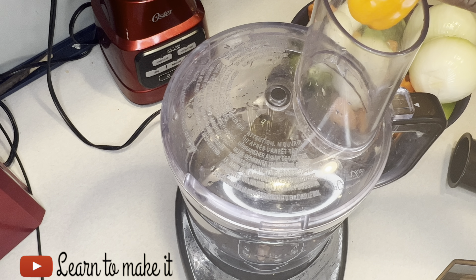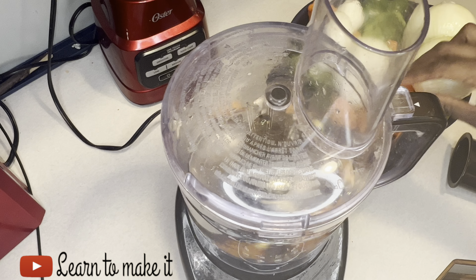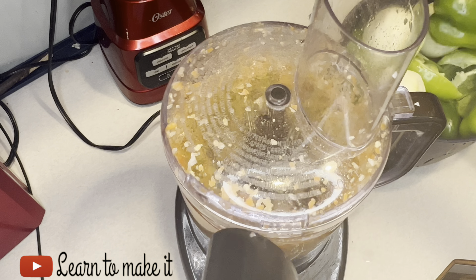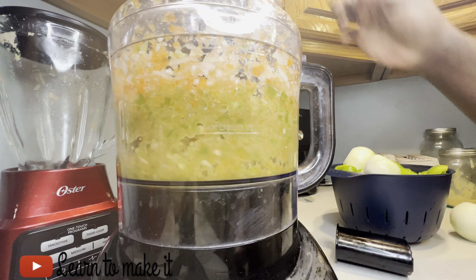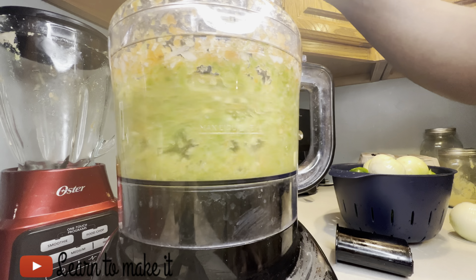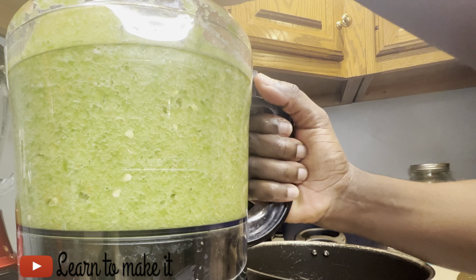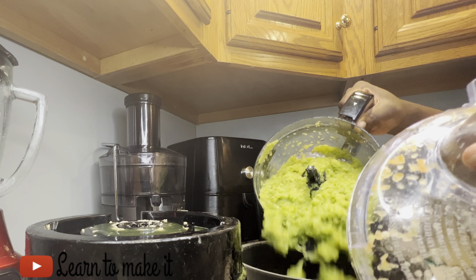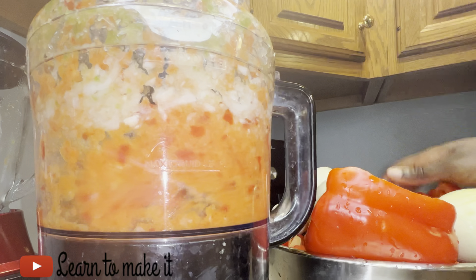Previously I had a fish that I was soaking in hot water — that stock fish will be used in the sauce. Now I'm going ahead to blend my green bell pepper. As you can see, everything is green: the habanero, the orange habanero, the green bell pepper, and the onions. I'm not blending it into a smooth paste — I'm kind of chopping it in my food processor, semi-blending.